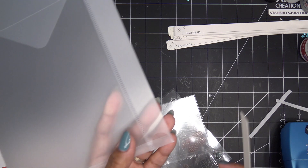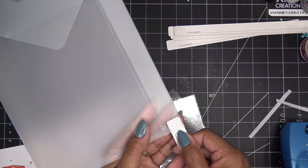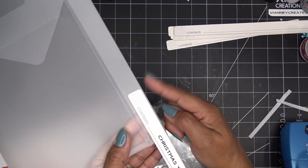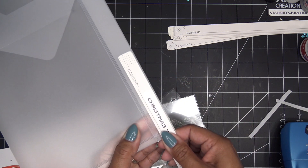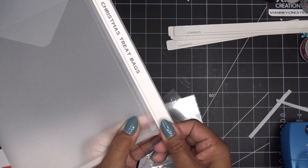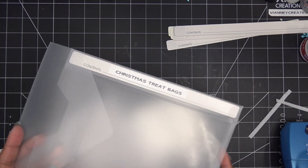A little tip when pushing these in: if you just push them in willy-nilly they might give on you, because it is paper — really nice thick card stock, but paper. What I try to do is slide them in close to the top part so you get them down where it's a bit tighter. Keep it parallel to the top and then just push, push, push. Hopefully that tip helps — that's how I do it and it's very easy.